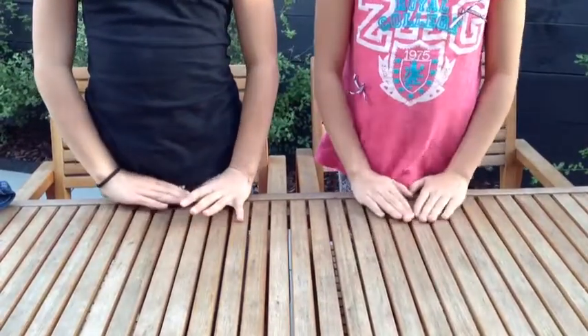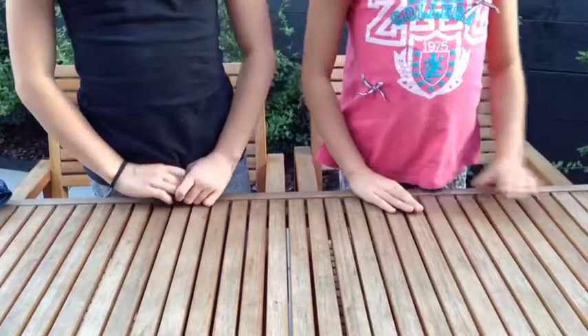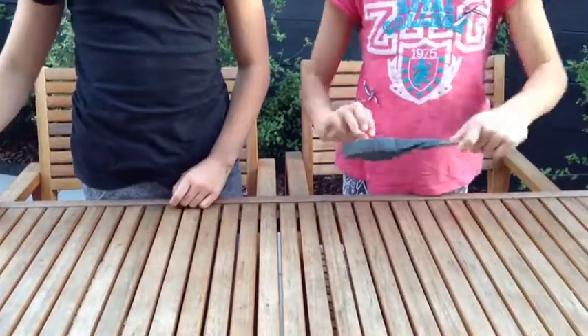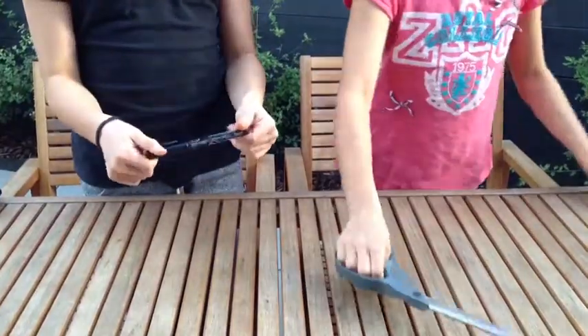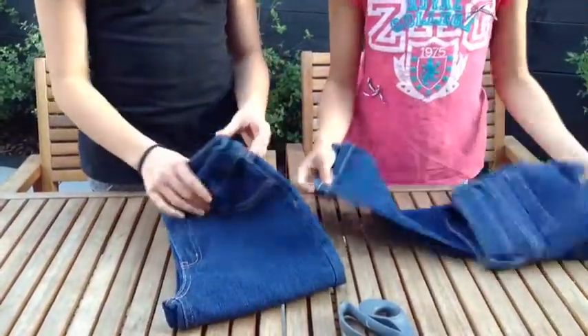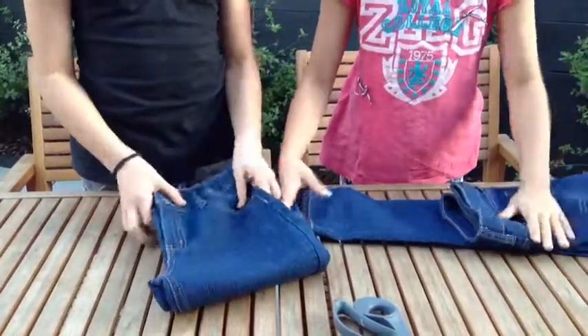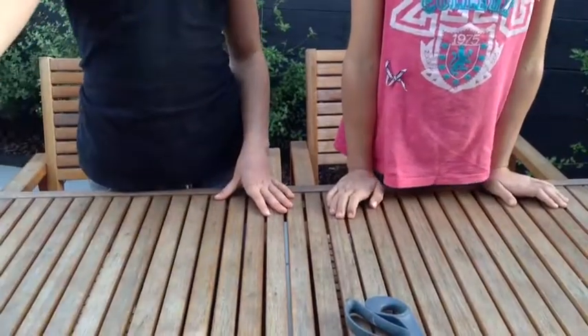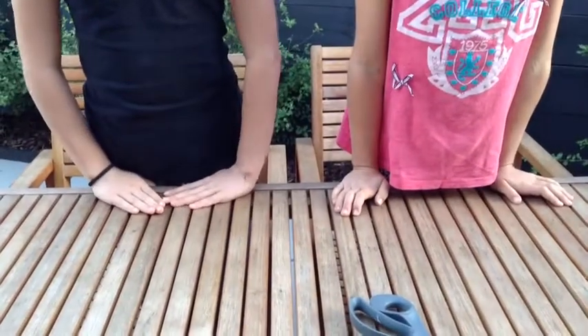Now we're going to be doing our shorts. The supplies you'll need are scissors, a marker or pencil, a pair of jeans or shorts, bleach, and a tub of water. Let's get started.